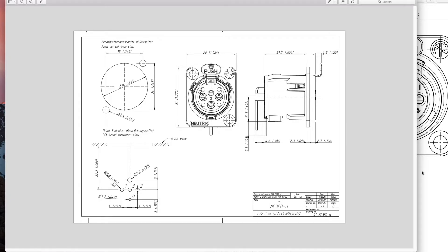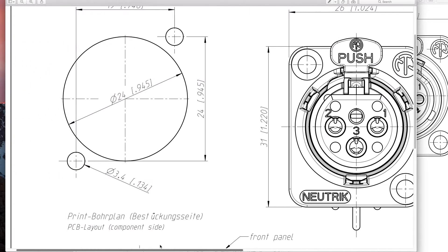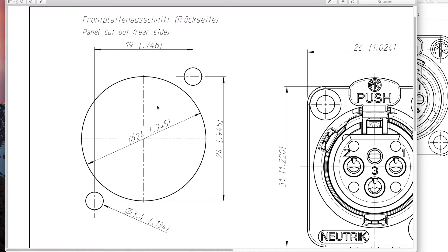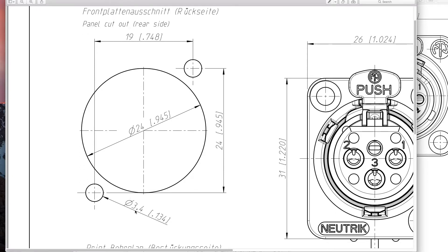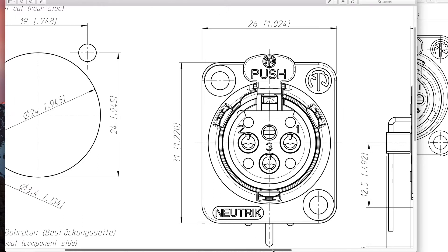The very first place I recommend when specking out parts for your panel project is to look at the technical diagrams on the connectors you may want to use. We're going to look at some Neutrik ones to start. You can download these PDFs right from the product pages on the Neutrik and Switchcraft websites. The first question you want to ask is: how big are the D-holes that panel manufacturers cut their panels to? This is not the measurements for the connector itself — these are the measurements they expect to see in the panel. The center barrel hole is consistently 24mm across, or 0.945 inches, and 3.4mm or 0.134 inches for the hardware holes.